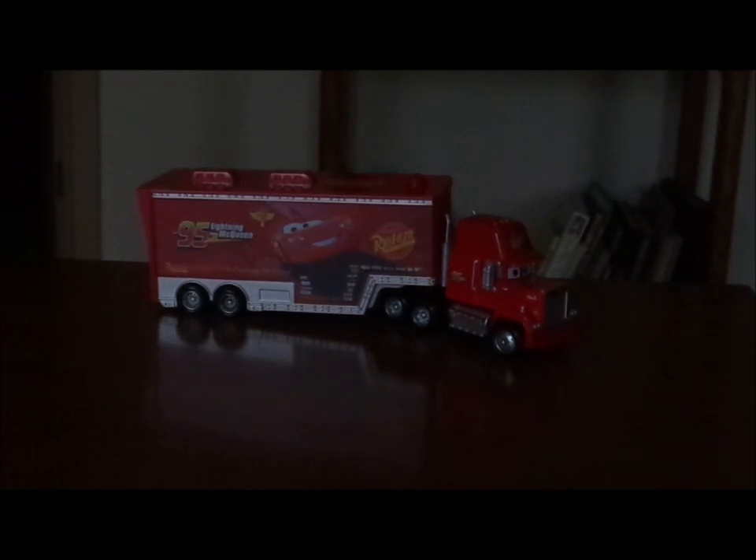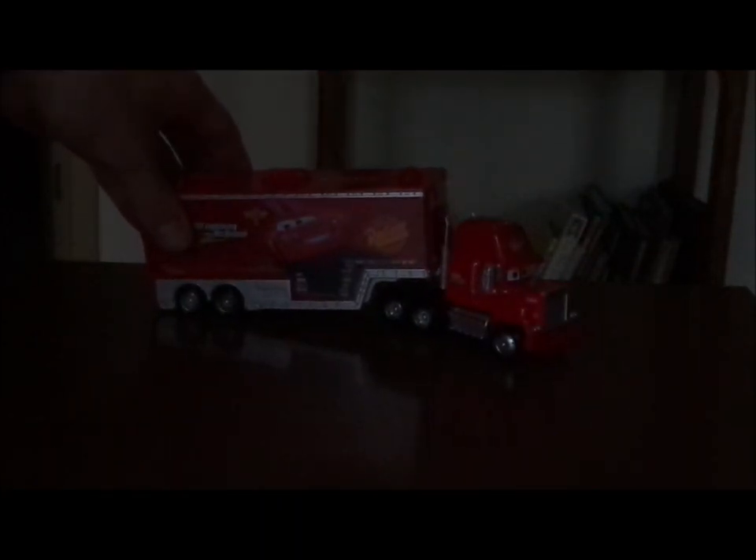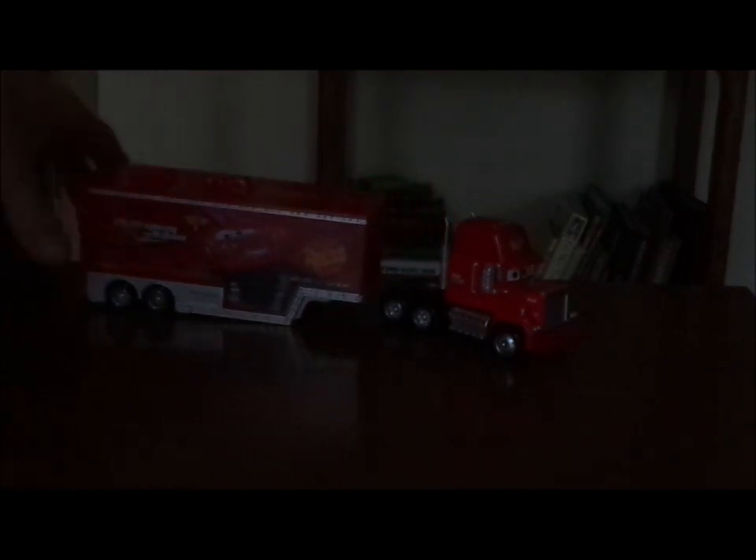So here we have the Cars 2 Mac Hauler all opened up. I had a bit of a difficult time trying to get the trailer unhitched from Mac.